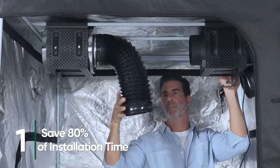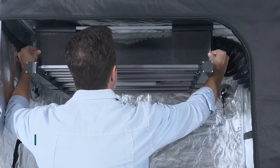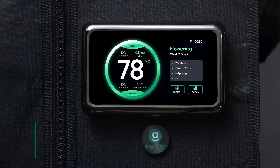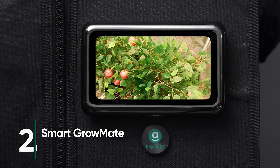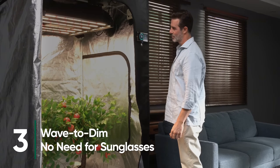The GrowMate kit saves 80% of installation time, making it a one-person job, and the LED aligns perfectly flat. With the smart GrowMate cam, check on the plants without opening the tent. Light too bright? Just wave at the controller to dim it to the lowest setting for 20 minutes.